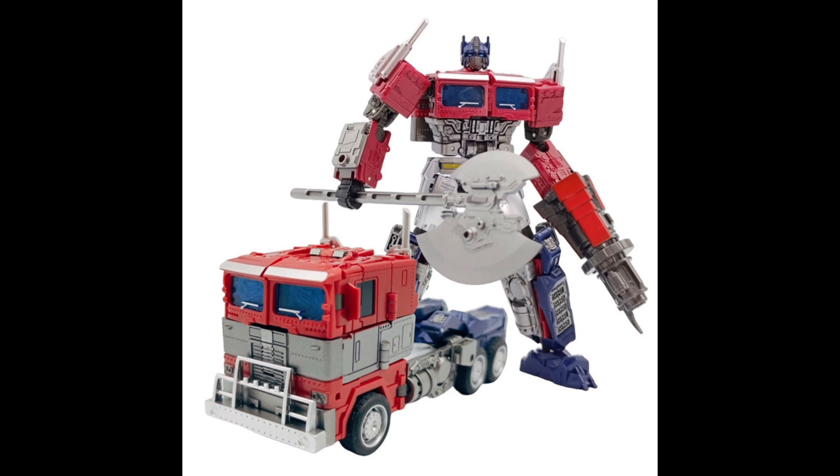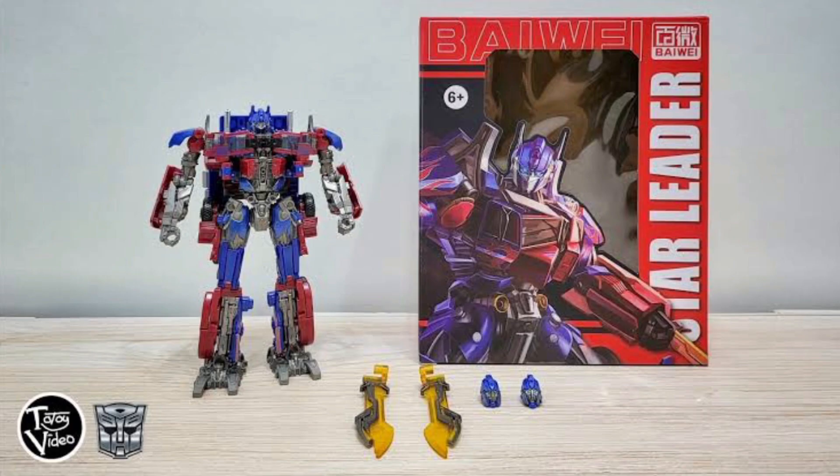There was also this figure which is like a Rise of the Beasts slash Bumblebee Optimus Prime. I'm going to be completely honest — I don't know what figure this is based off of, but it's pretty cool. There was also the Star Leader, which had a bunch of different versions: a Dark of the Moon version, nemesis versions, a white version, a clear version. But basically from what I've heard, they are all terrible in terms of quality, which is why I did not get any.